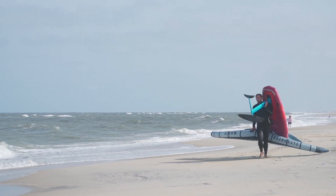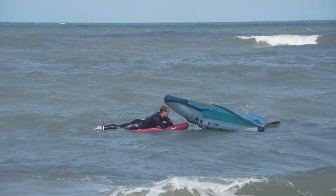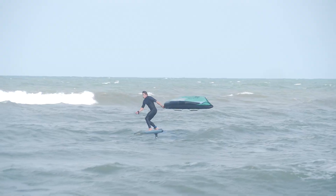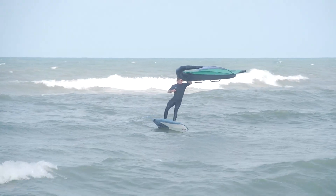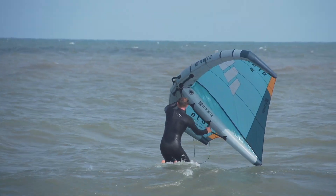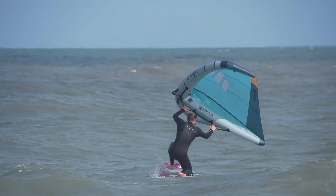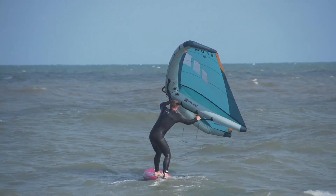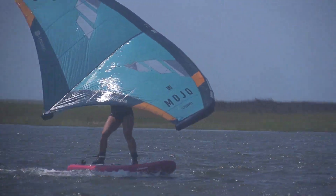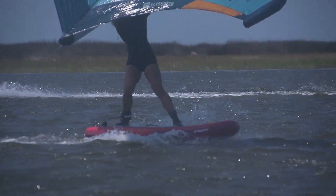There's a lot of confusion out there. You hear a lot of talk on liters, and generally that's specifically referring to hard boards — boards made of foam and fiberglass. Not boards that you're going to inflate and pack up for travel or if you live in an apartment. Those need to be sized differently. The primary reason is because they have more thickness, and the shape of the rails, the rocker line, and the taper are all a bit different for inflatable boards because of the way they need to make them.